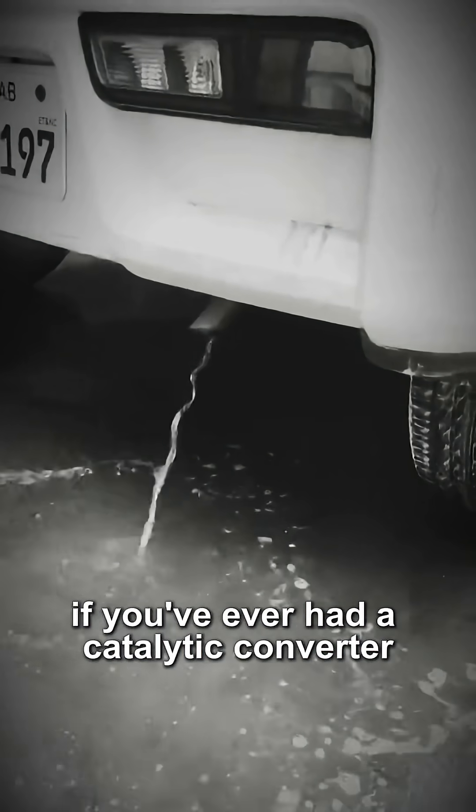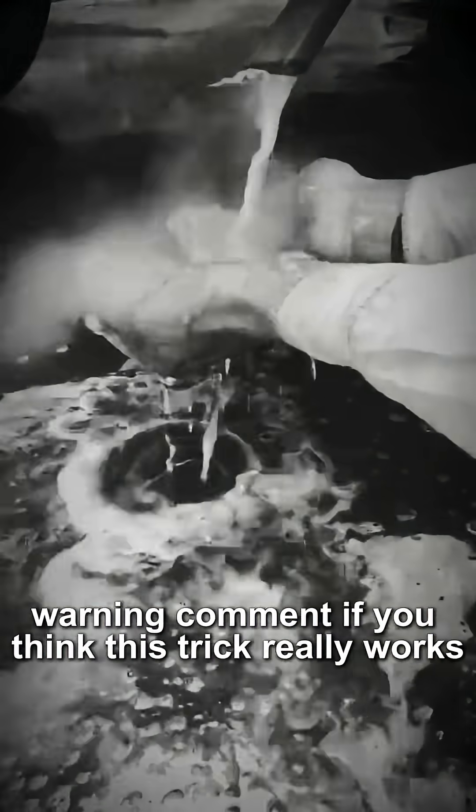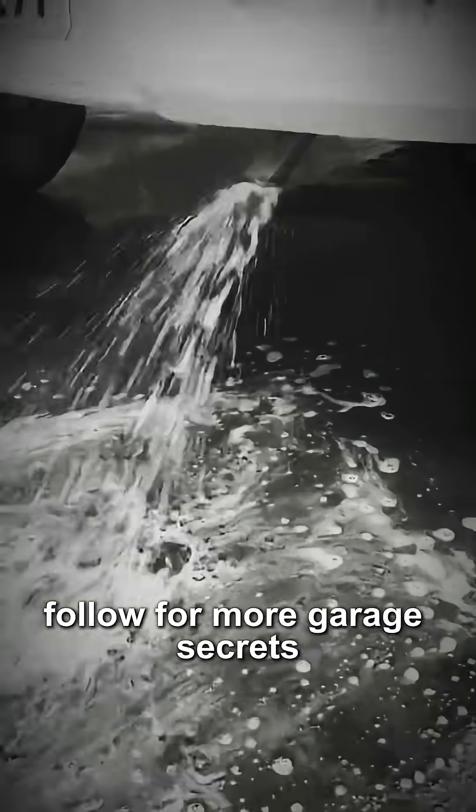Hit that like button if you've ever had a catalytic converter warning. Comment if you think this trick really works. Follow for more Garage Secrets.